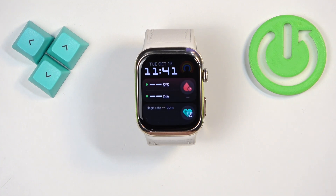As you can see we're back in the system and that's how you force restart this watch. Thank you for watching. If you found this video helpful please consider subscribing to our channel and leave me a like on the video.